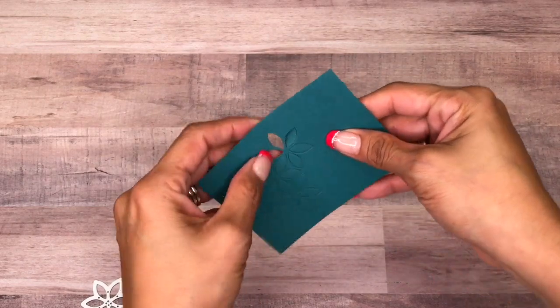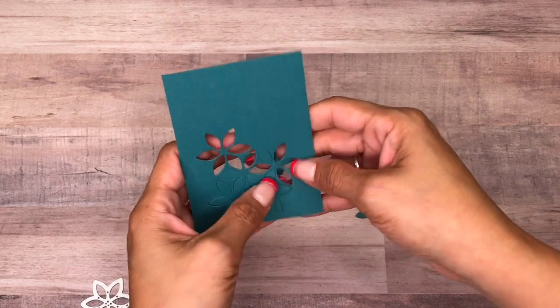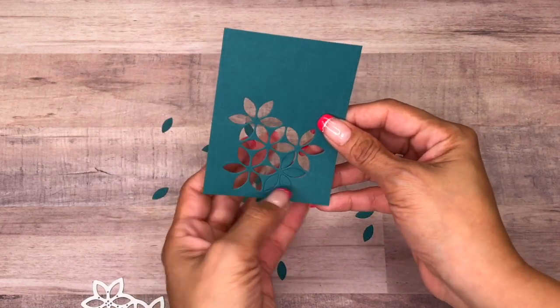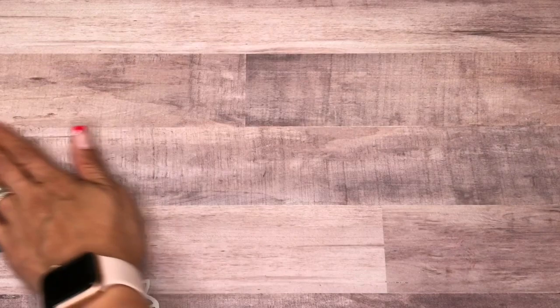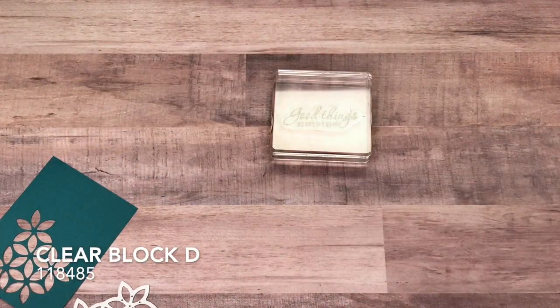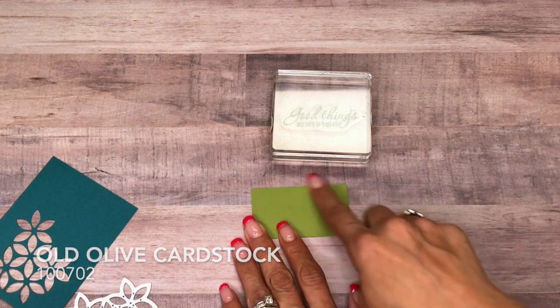We want these little petals cut out. Now we're using the Tasteful Textures Bundle stamp set — we're going to be using 'Good Things Are Sure to Happen.' I have that mounted on Clear Block D, and I have a piece of Old Olive cut at one and a half by two and three quarters inches.